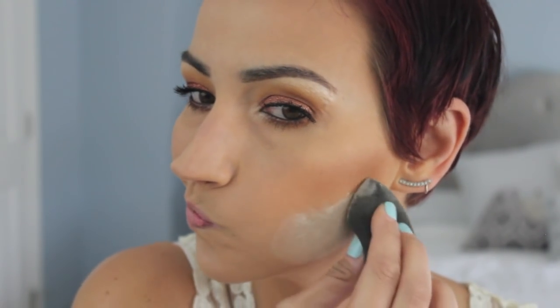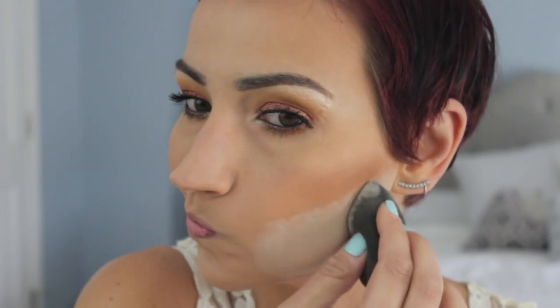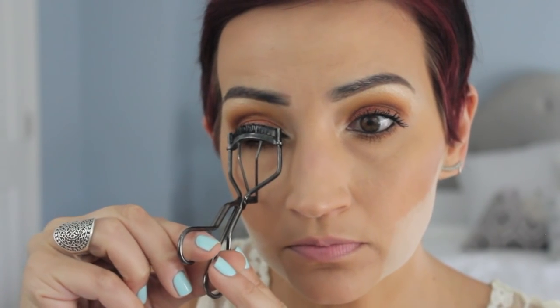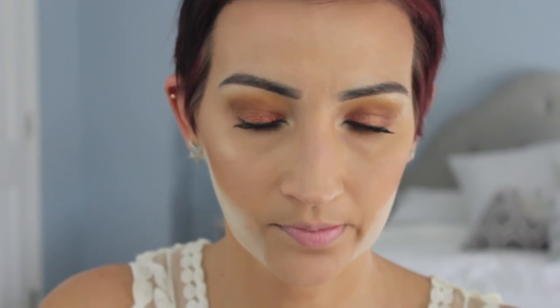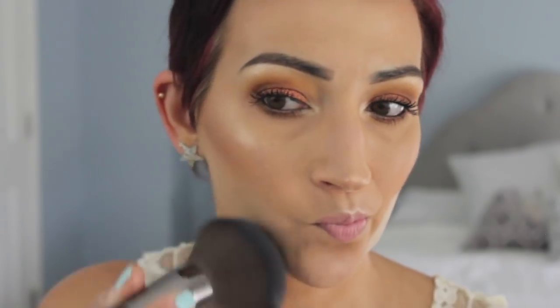I'm baking with Laura Mercier Translucent Powder and a damp beauty blender, just under my contour to sharpen things up and brighten that area. Then I'm curling my lashes again — I know you're not supposed to but it makes such a big difference. Then I'm taking the Violet Boss highlighting palette — the highlighting shades are so beautiful and they just melt into your skin. Then I'm blending away the bake with my MAKE UP FOR EVER 130 brush — my favorite powder brush ever.